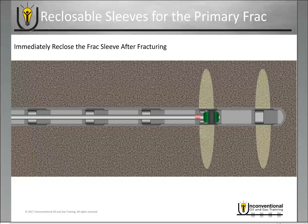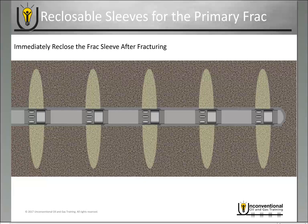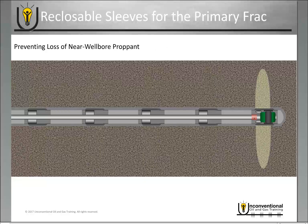Then you move on to the next stage in the well, open that sleeve, begin another annular frack job, and once you're finished, shut down and reclose that sleeve. You repeat that process until all stages in the well are fractured. Once you've finished, you go back in with your coil tubing tool, reopen all the sleeves, and begin production through them. The benefit of immediately closing the frack sleeve after completing the frack job is that it can help prevent loss of near-wellbore proppant.